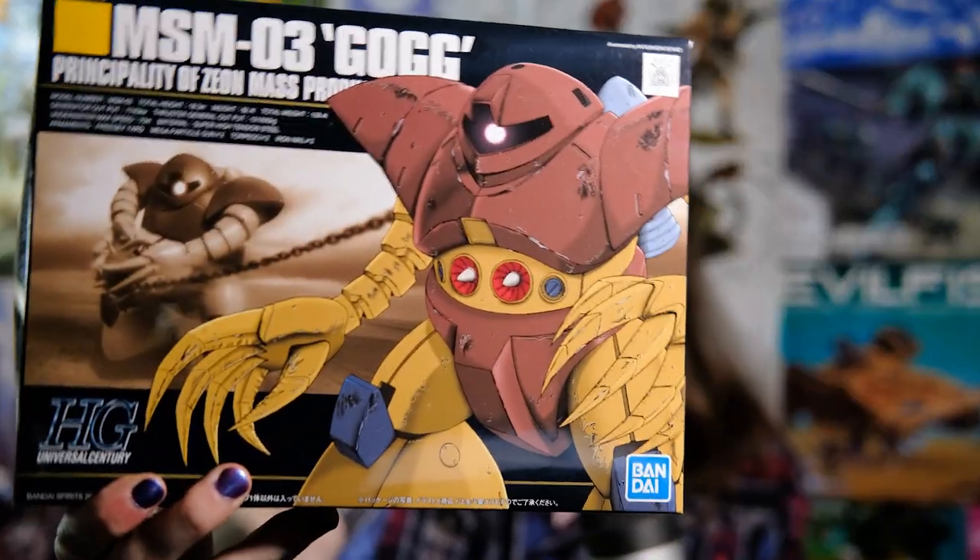What's up, people? My name is Liam, and welcome to the Millennial Model Mayhem Content Zone. Today, with the help of my spectral GF Blue Parappa, we're going to combine the worlds of nail art and the Gunpla hobby to customize the greatest mobile suit of all time — the Gog.